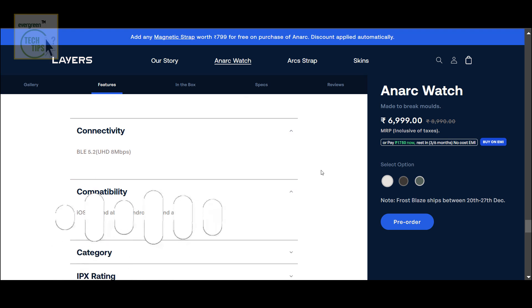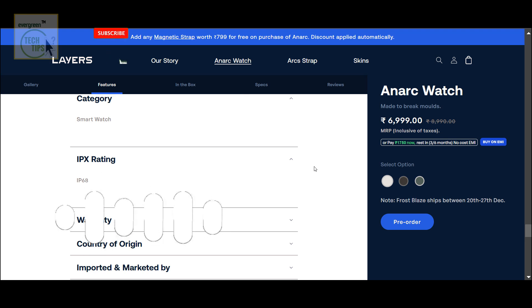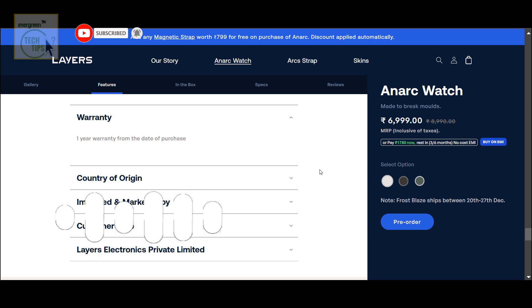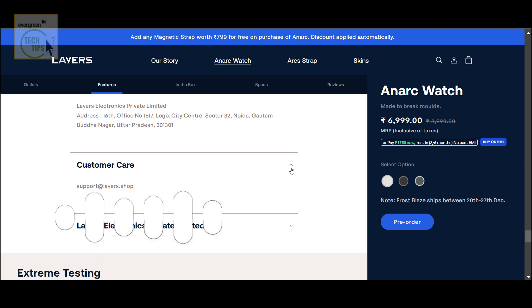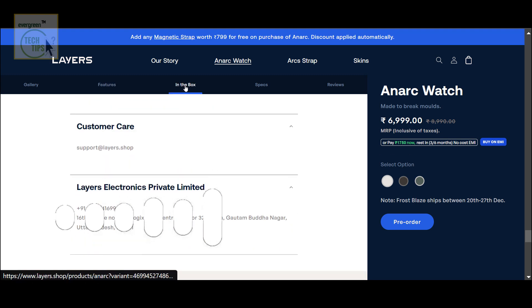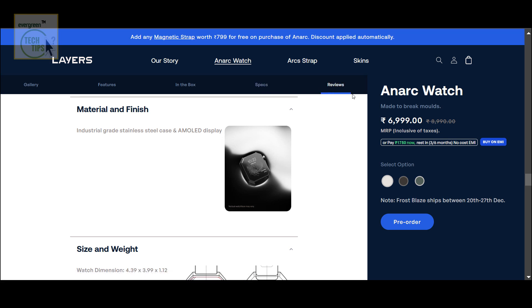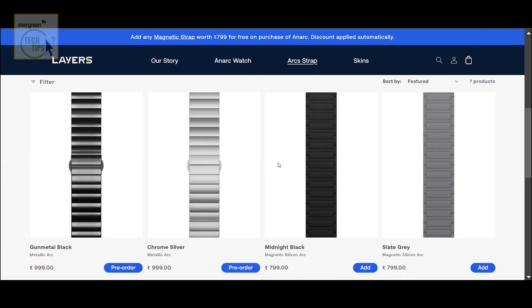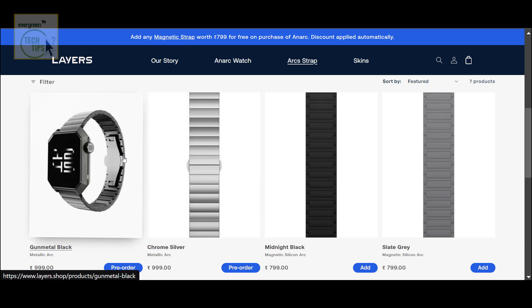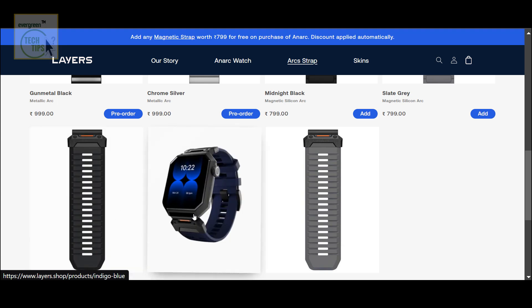So the question is: are you? Does that resonate with you — do you want to be an agent of chaos? We've covered the unique design, the tech, and the whole philosophy behind the Layers brand. It's a lot to consider. As you're weighing your options and thinking about getting this Anarch watch: does it really offer something unique, or is this just clever marketing? Is it all just hype? You decide. Thanks for joining us on this Deep Dive — we'll catch you next time.